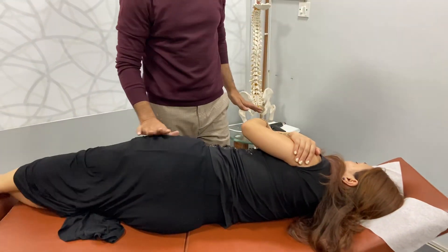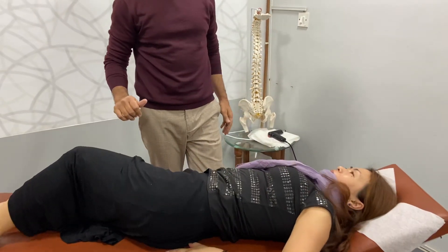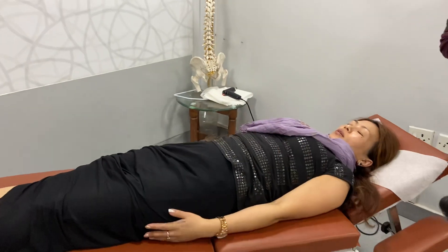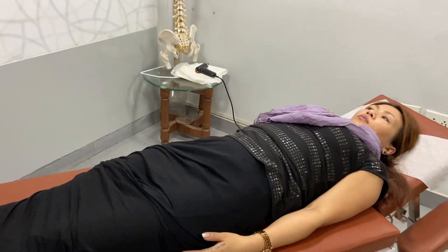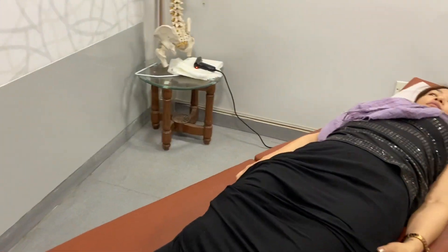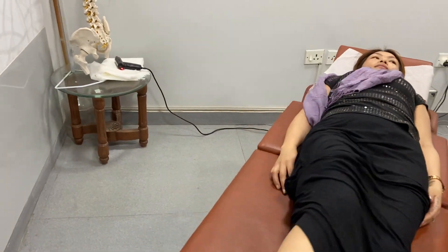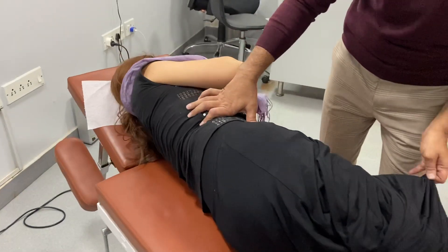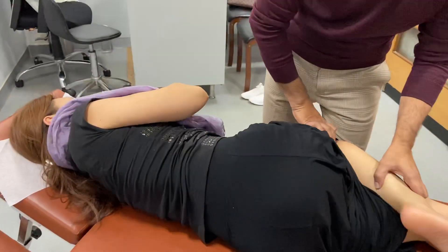Very good. Straight. Breathe in. Breathe out. Now turn to my side. This leg straight — lower leg straight. Upper one you can bend.